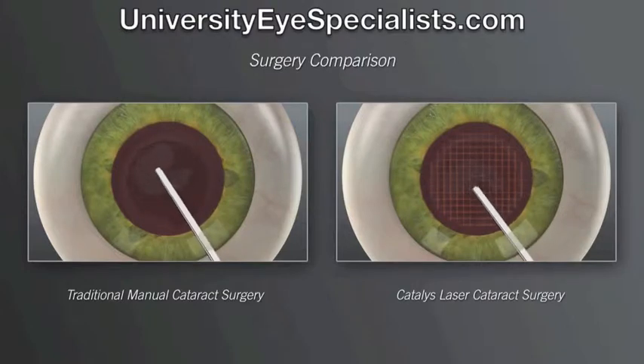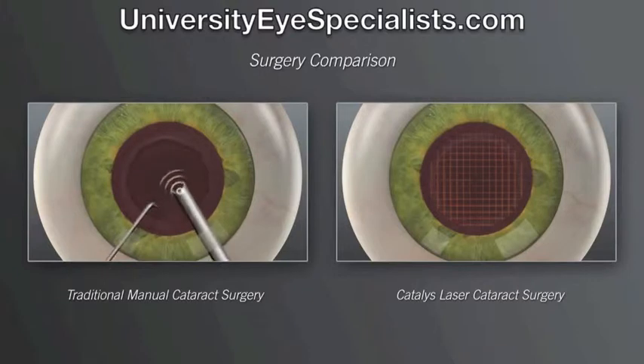In the traditional approach, we insert mechanical instruments into the eye and use ultrasound energy to break up the hard cataract into pieces that are small enough to be removed.